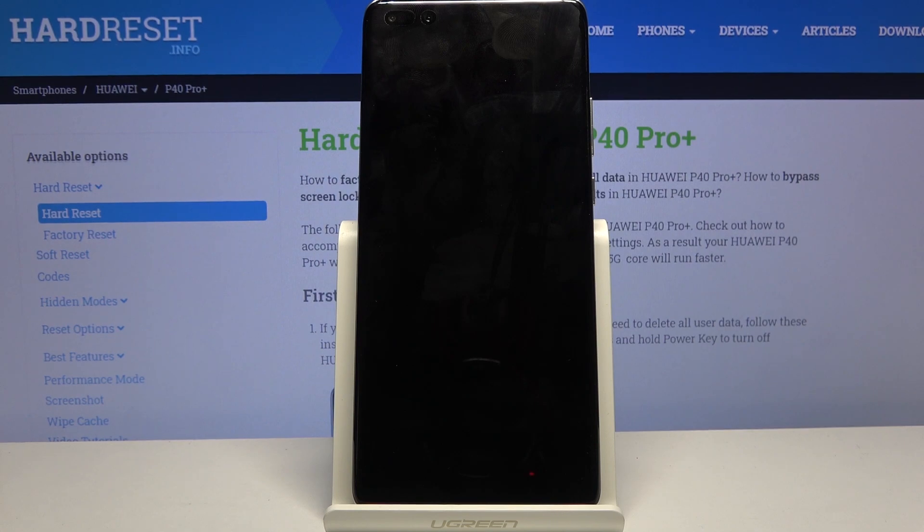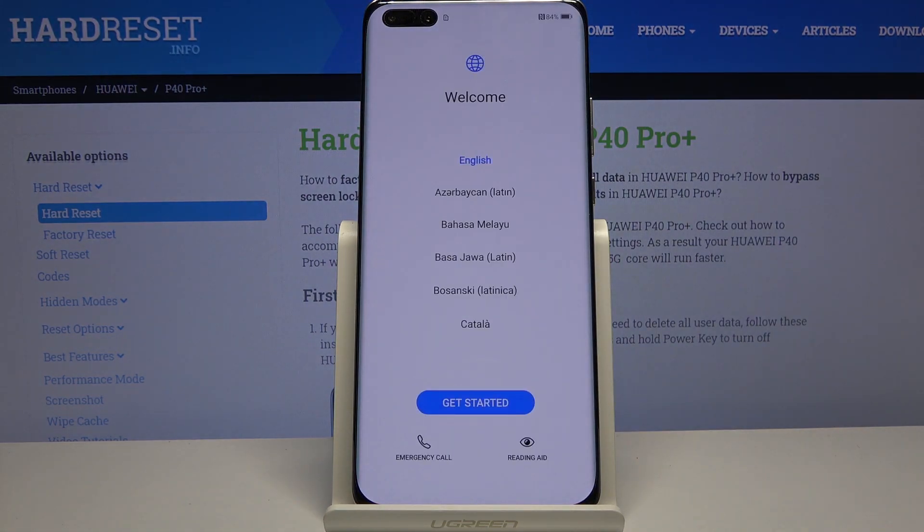This will take about a minute or two and once it's finished we should be greeted with the Android setup screen. As you can see, the process is now finished and you can set up your device however you like. If you found this video helpful, don't forget to hit like, subscribe, and thanks for watching.